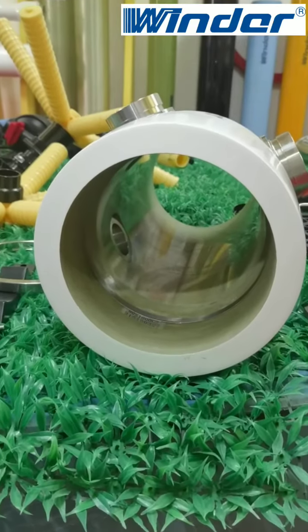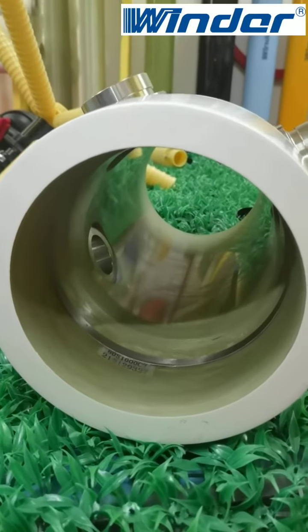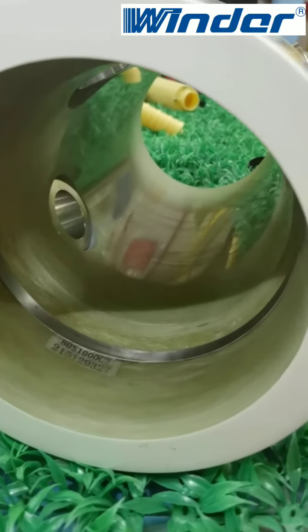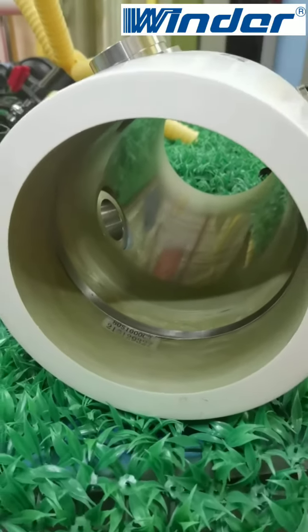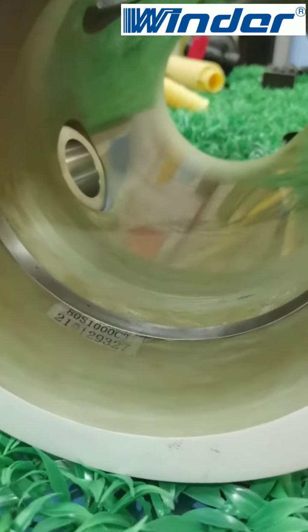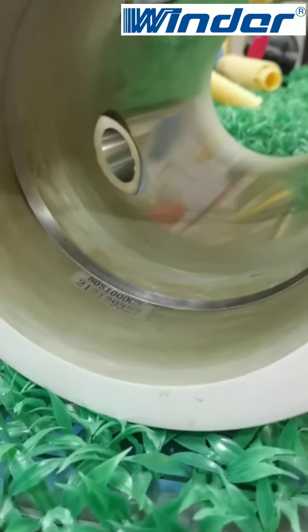In the membrane housing welding process, we put an SS316L embedded steel ring wrapped into the membrane housing. This ensures that the glass fiber tissue of the membrane housing body is not mechanically damaged, and also makes the embedded steel ring and the membrane housing hole not easy to fall off.